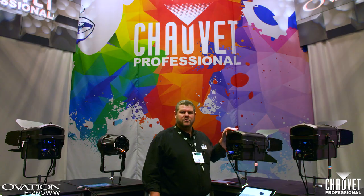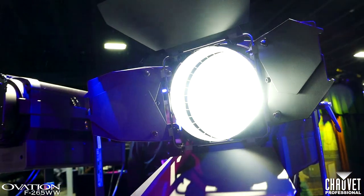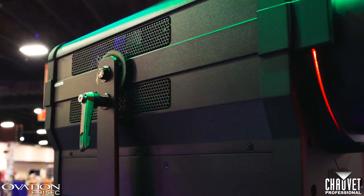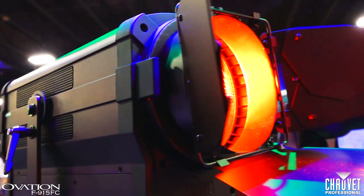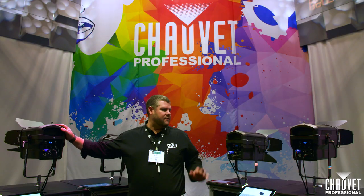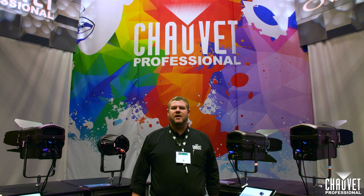We have a warm white only version which uses our same 230 watt warm white LED with incredibly high CRI, and we also have a full color version which uses our five color RGBA lime system — the same system found in the Ovation E910. Any of these Fresnels is perfectly suited for that wonderfully soft flat field of light that you're looking for.